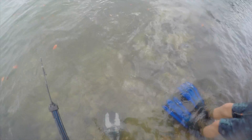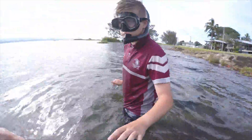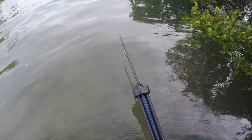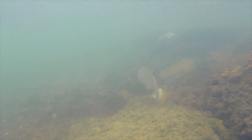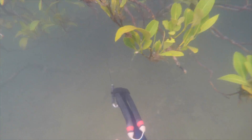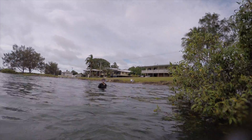Let's go spear some flathead! There's big ones all under this tree — there's bream like that. Big bream, but I missed him by that much. So close.